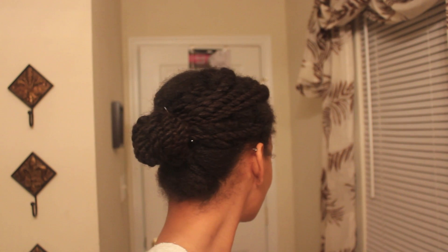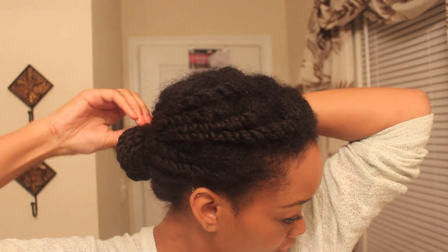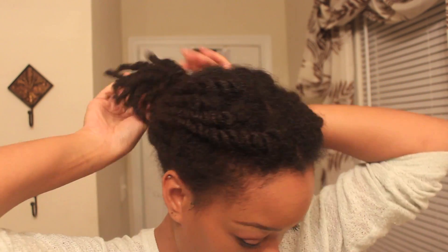After two years, I have decided to straighten my natural hair yet again. The first time I did it I hated it, so it's been two additional years and I wanted to show you guys my process.